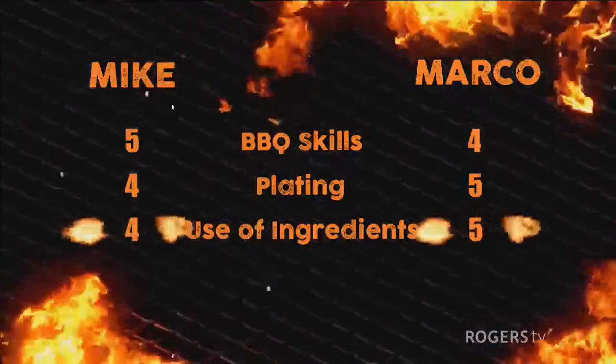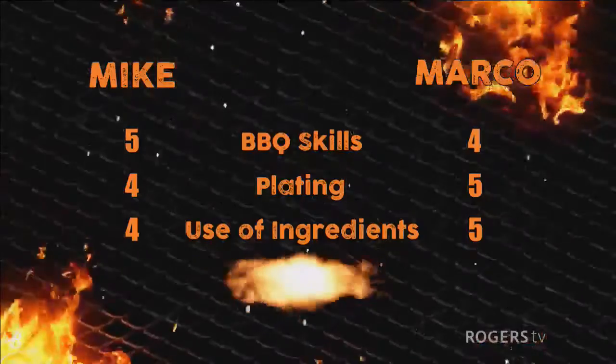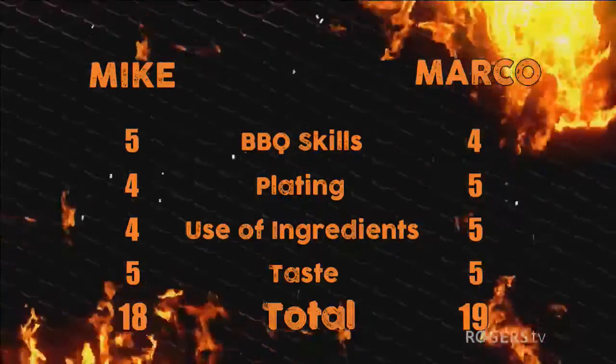For taste, the judges call it a tie — all the dishes were pretty amazing. The stuffed peppers had nice heat with the lime crema finishing things off nicely. Mike's cast iron stew was very tasty, and his main dish with jalapeno cheddar and crispy bacon was very, very good. Marco's street corn was off the charts, and his meat dish was also excellent. With taste tied, Marco wins by one point total.